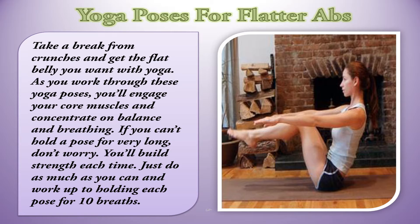As you work through these yoga poses, you'll engage your core muscles and concentrate on balance and breathing. If you can't hold a pose for very long, don't worry. You'll build strength each time. Just do as much as you can, and work up to holding each pose for 10 breaths.